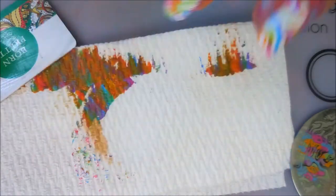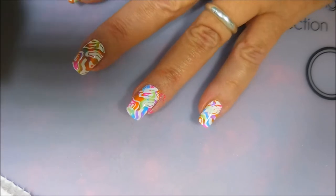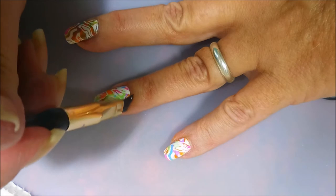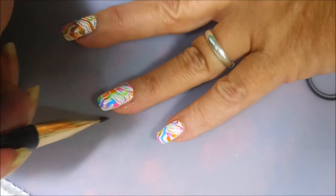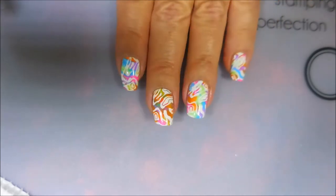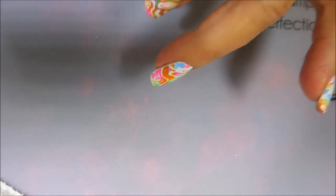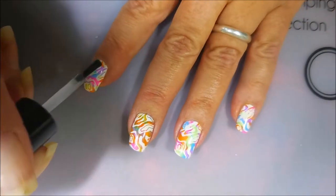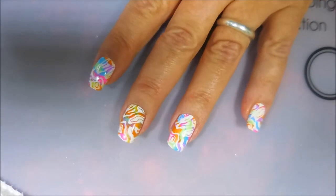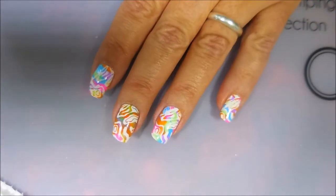I did a little bit of tape cleanup, but these didn't come up really great with the tape — some stuck, some didn't. So I'm going in to clean up with a little bit of acetone and my cleanup brush. There we go! Now let's get some top coat on these. I'm going to top this today with Posh top coat — one of my favorites, if not my all-time favorite.